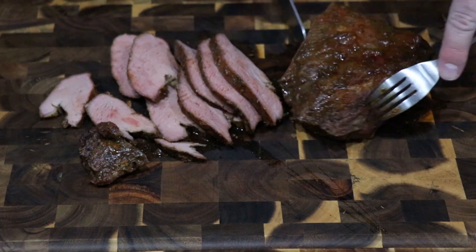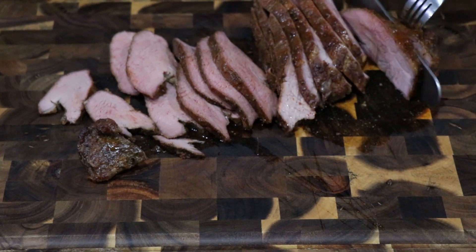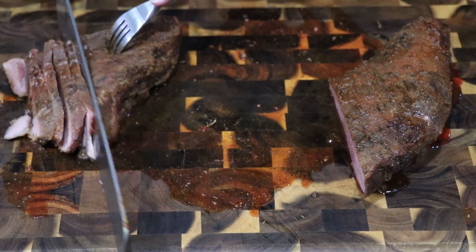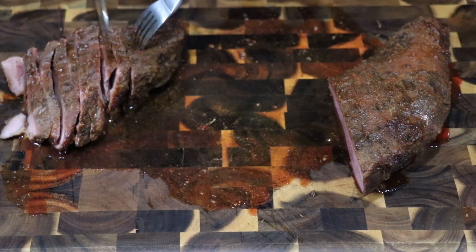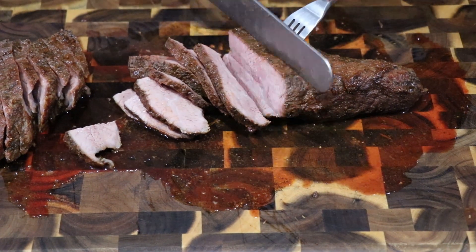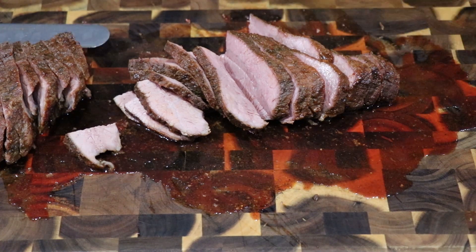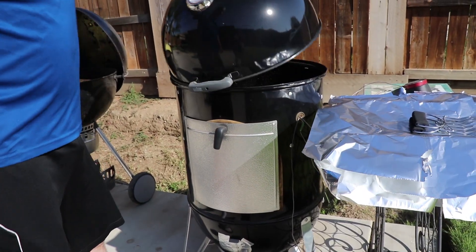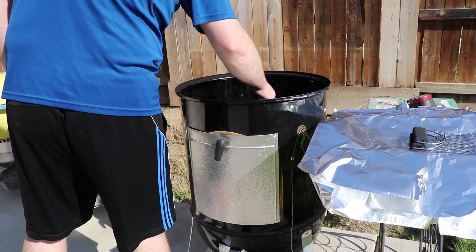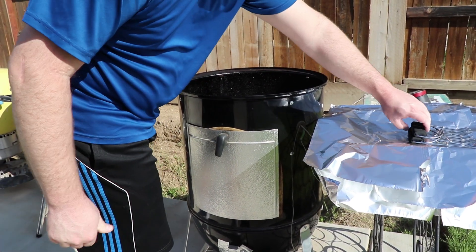The finished temperature after resting ended up being about 135 degrees. It's a little more well done than most people prefer; however, I've got several family members that have had food poisoning in the past and won't let me cook at anything lower than that — so before I get hate comments, that's the reasoning. It's now 9 a.m. the following morning. The brisket has been on the smoker for about 18 hours and it's at about 190 degrees. I'm gonna go ahead and pull it, wrap it in foil, and let it rest.